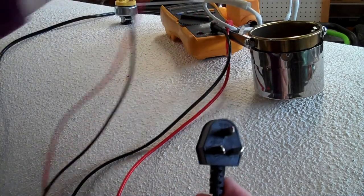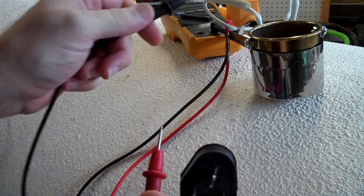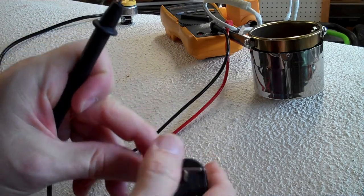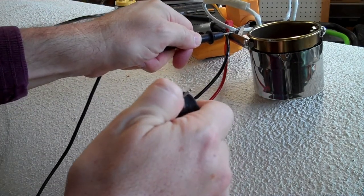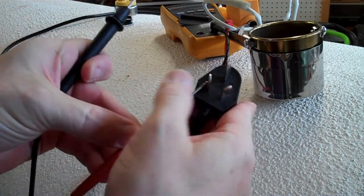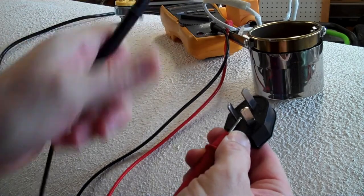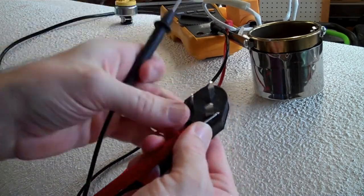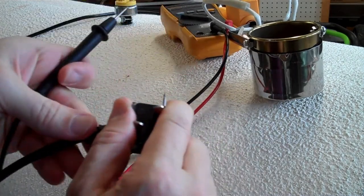I have my multimeter in continuity mode, and we're going to hope that the metal parts of this device are actually grounded to ground. And they are — good. Now to confirm that the hot parts are not grounded to ground, let me check that. That's good. Whichever wire has continuity to the metal frame is our ground.